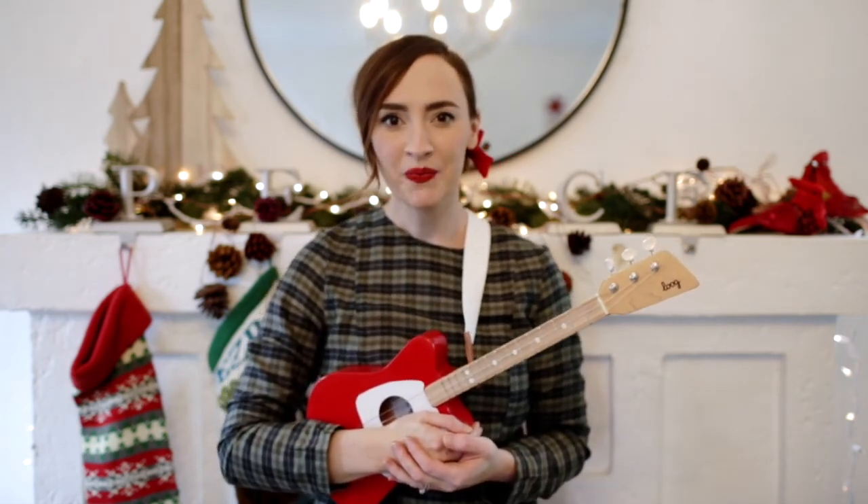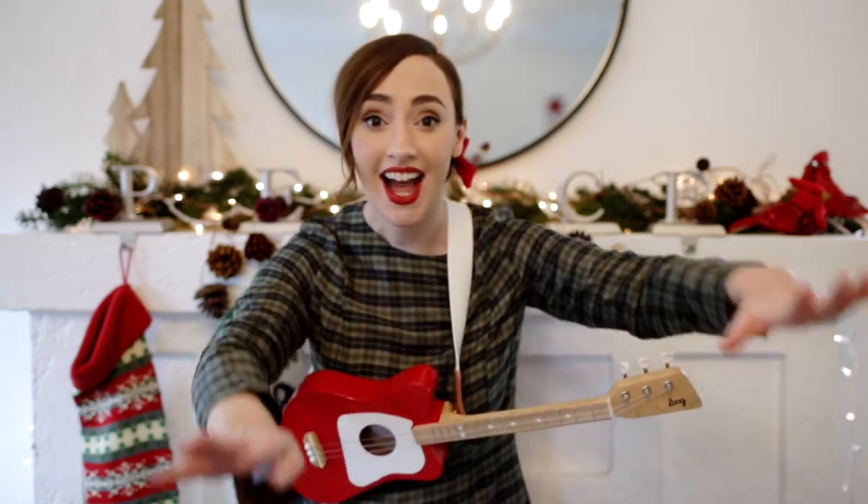Hi friends! Welcome to Preschool Storytime with the Long Beach Public Library. I'm Ms. Shana and today we're going to sing a song called Let's Clap Our Hands Together by Hap Palmer. There's a part of this song where I tell you to reach high, high, high, stretching for the sky. Can you do that? Can you stretch for the sky?